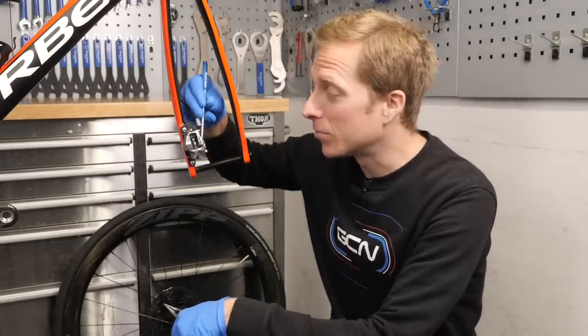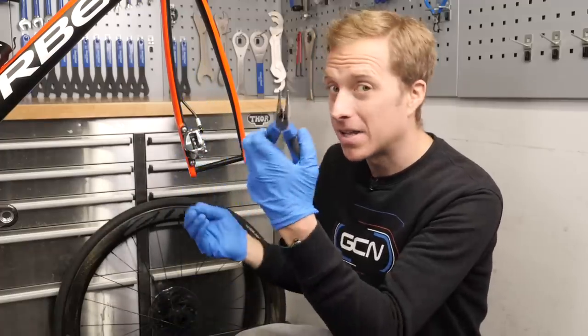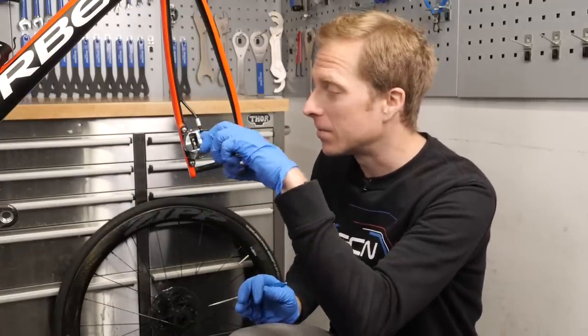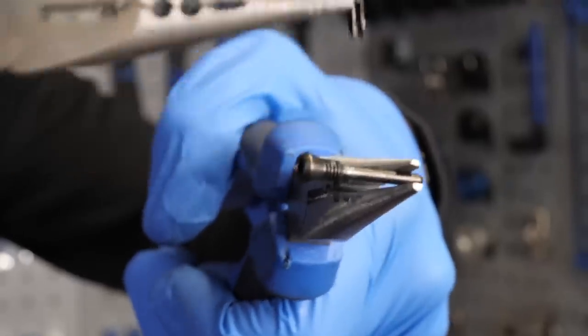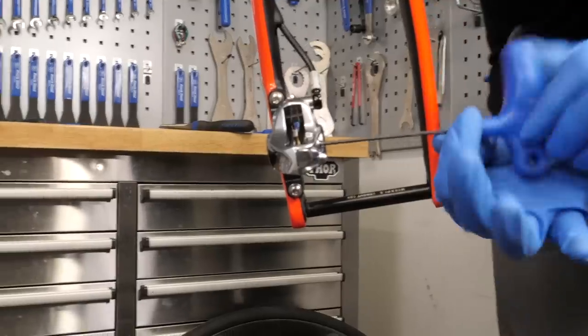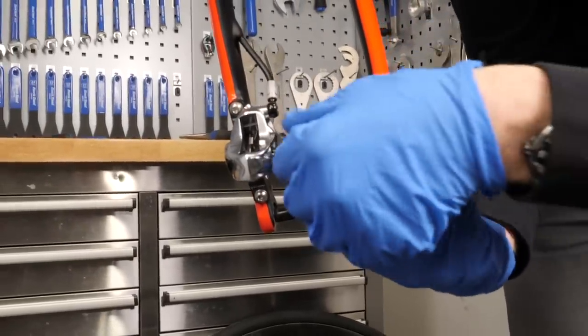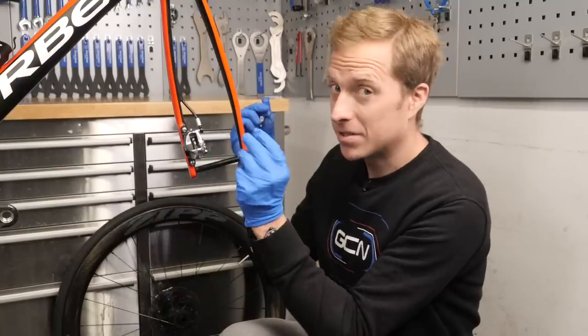The first thing we're going to want to do is remove this tiny little clip. It helps to have a little pair of pliers so we can just pop that out. Then, with our Allen key, we can simply unscrew in the standard direction and release the locking pin. Keep it somewhere safe.